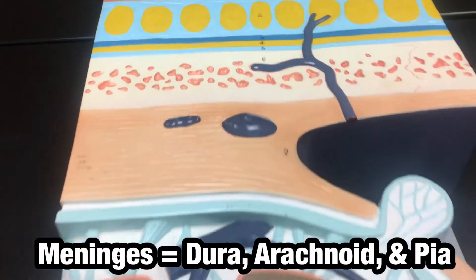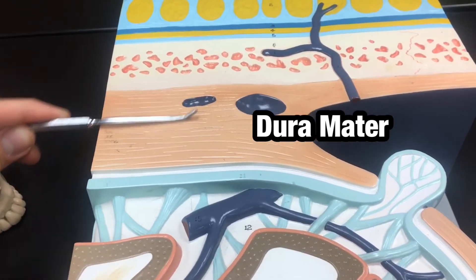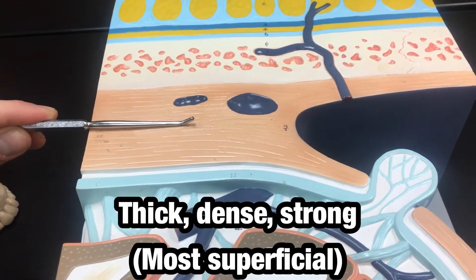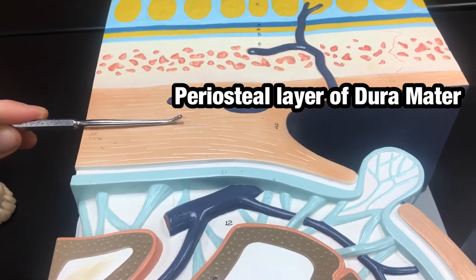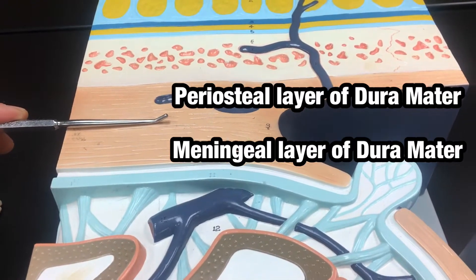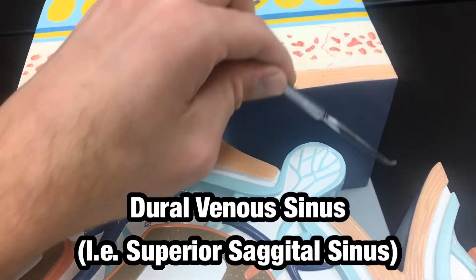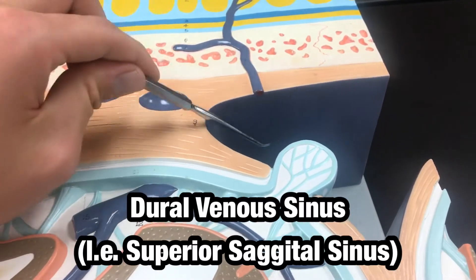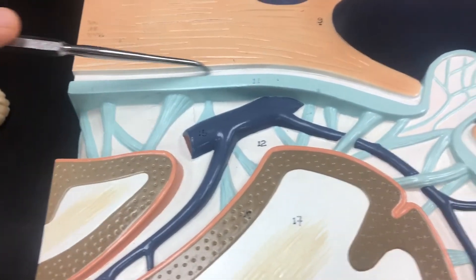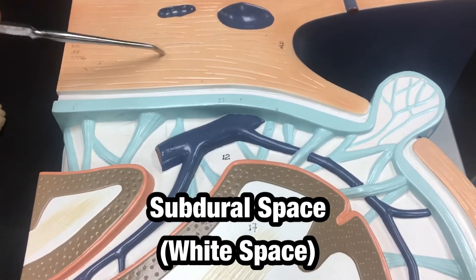The first meningeal layer is the dura mater. This thick band or layer is the dura mater, with the top 50% being the periosteal layer and the bottom 50% being the meningeal layer. As you can see, it divides over here to form what's called the dural venous sinus. A sinus is a hollow space, and this white space below is the subdural space — it's below the dura mater.